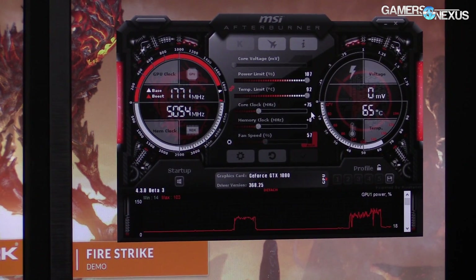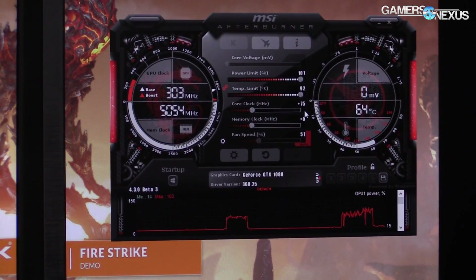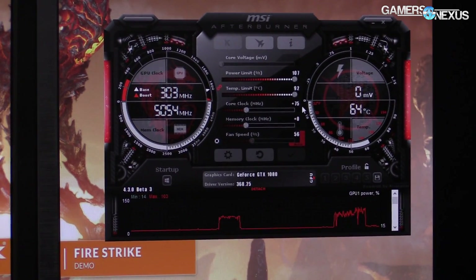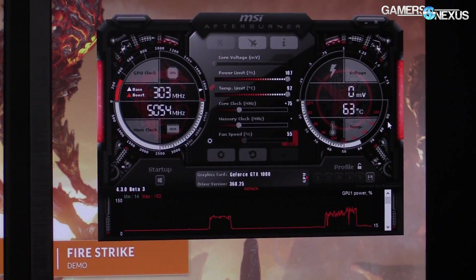One thing to note: the GTX 1080 Founders Edition, when we tested that, required 25 MHz offsets for the clock rate. So we're just going to stick to that here. I'm not sure if this card can accept smaller offsets than 25 MHz at a time, and I'm not going to try and figure that out at a trade show either.